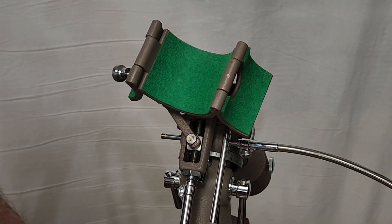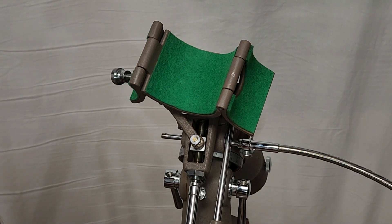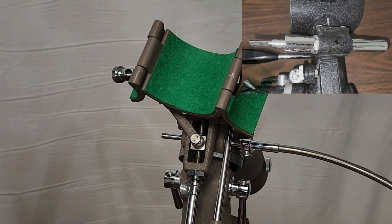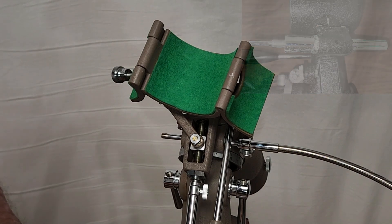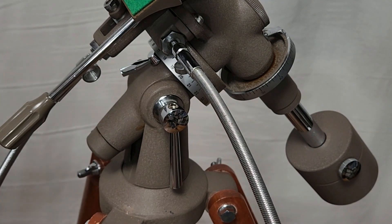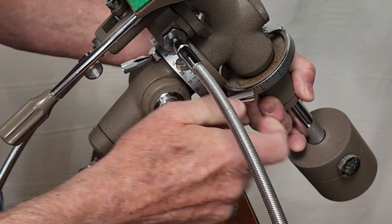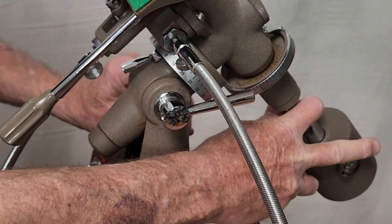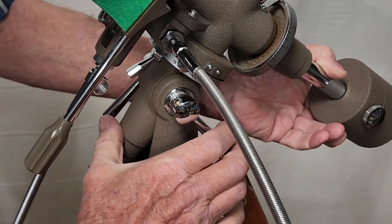In terms of the declination, it's similar but different from Takahashi. This is exposed here — on a Takahashi it's a spring-loaded kind of outfit, and it's also quite a bit bigger on the Takahashi TS-65. Latitude adjustment on this scope is done with a couple of great big capstan bolts — there's one here and one back behind that you can't see, but it's strictly a friction arrangement.